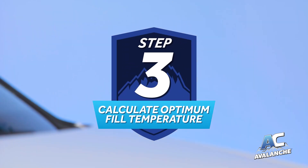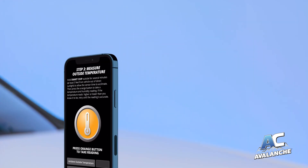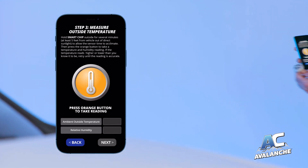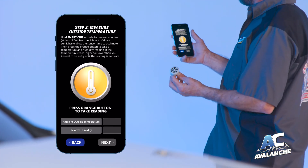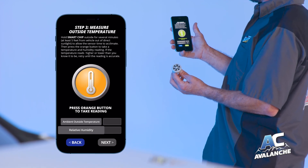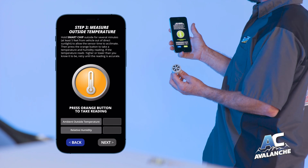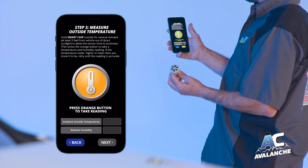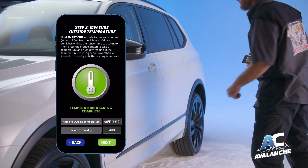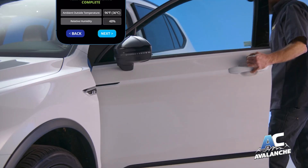Step 3: Calculate the optimum fill temperature. Hold the smart chip outside the vehicle and out of direct sunlight for several minutes. Touch the orange button to take a reading of the outside ambient air temperature and humidity. This reading calculates the optimum vent temperature for your system. Once the button turns green and you see the temperature reading on the screen, touch NEXT.